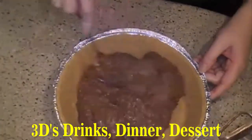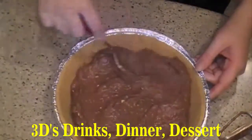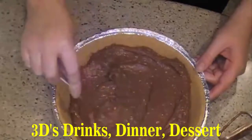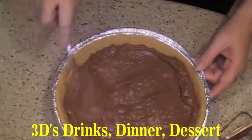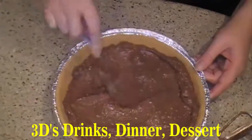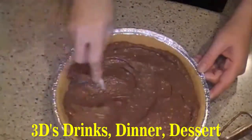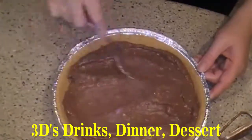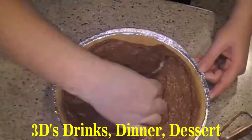Spread it out even. Now if you like, you can top this with Cool Whip if you want to, but you want to smooth it out nice and even. Just like so.